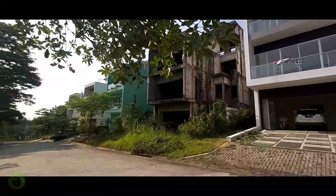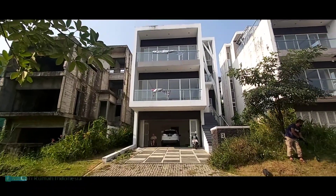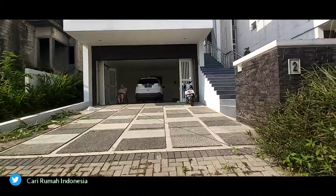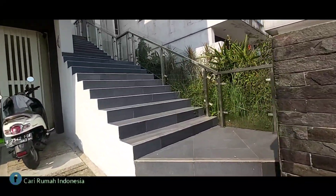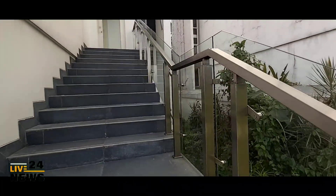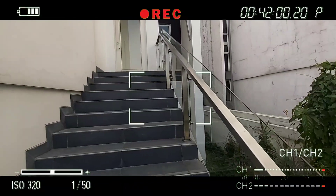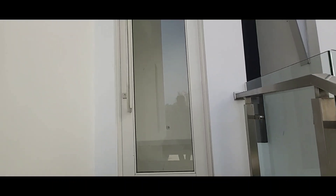Jadi di klaster overview, kebetulan paling atas di overview bagian upstop. Kita akan explore seperti apa rumahnya dan kita lihat. Jadi bagian depan ada garasi, carport dan juga teras sedikit. Dan memang pintu dibikin upstop, kita masuk lewat sini. Ini lebar, sekitar hampir 2 meter. Dan kita akan masuk, seperti biasa di sini sudah stainless steel dan juga kaca tebal.